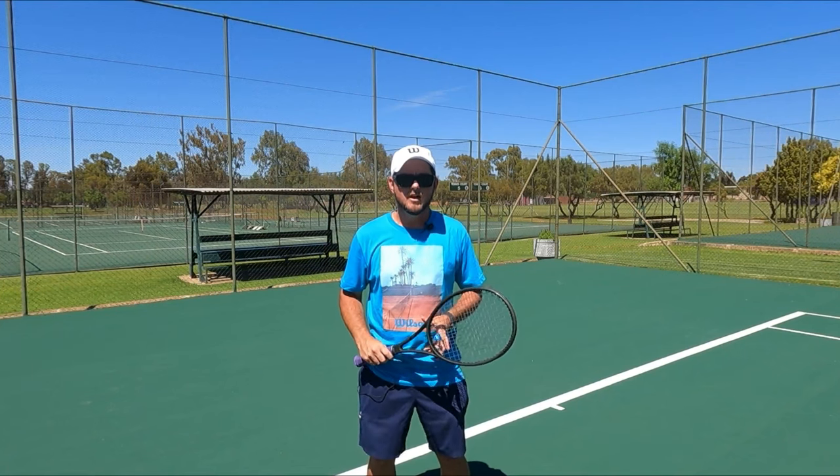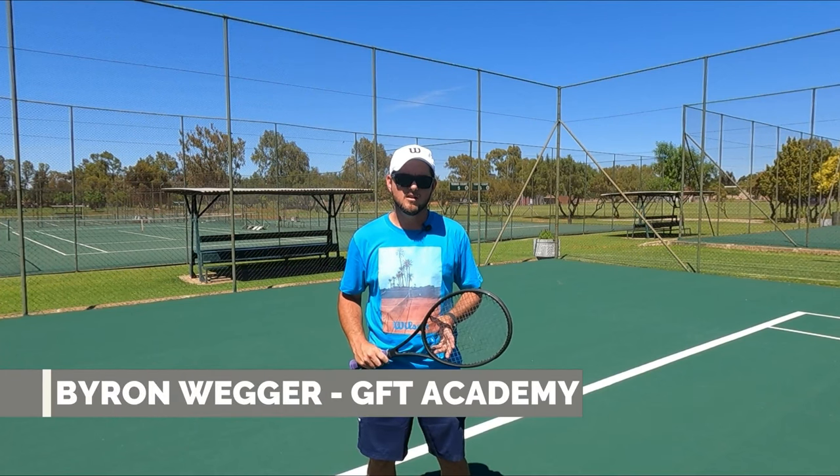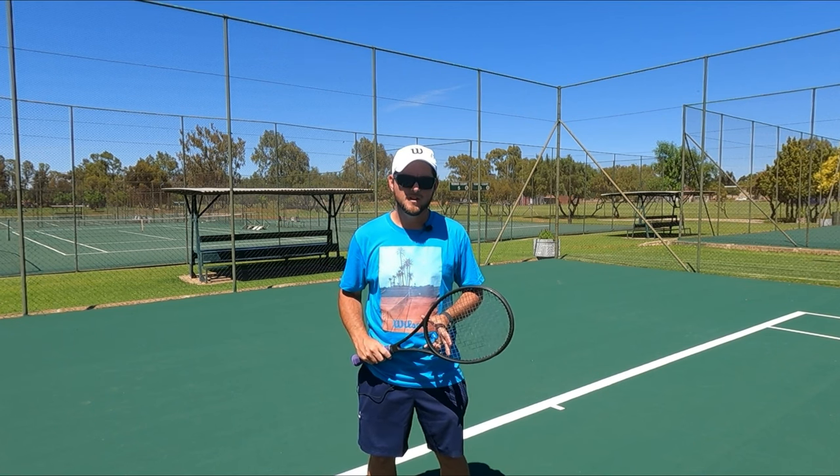What are the common serve problems that you have that we can fix today? My name is Byron Weger and I'm a tennis coach. I create content on YouTube for coaches, players and parents to be able to help improve their game.